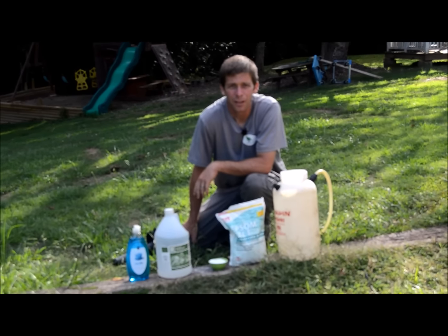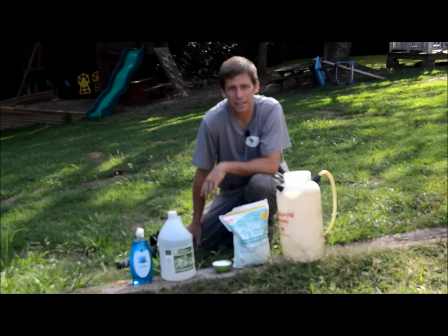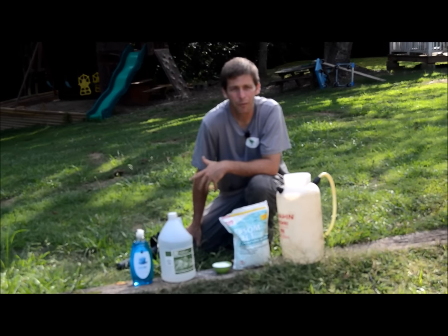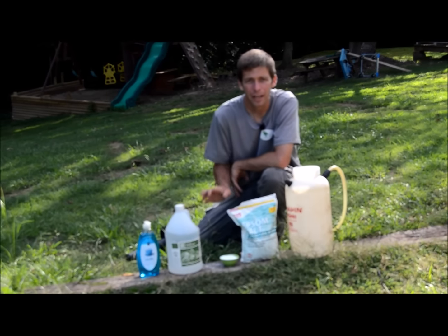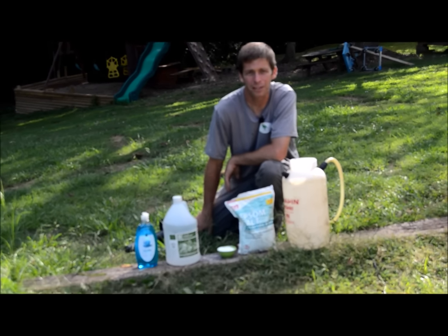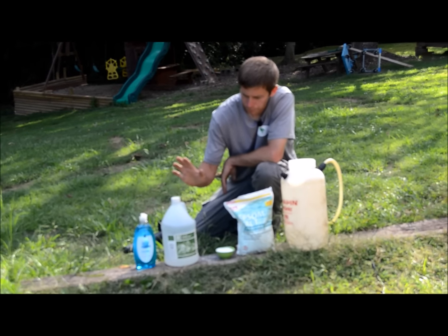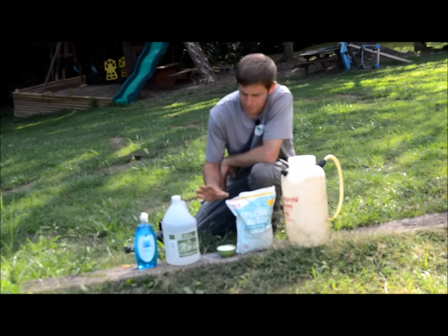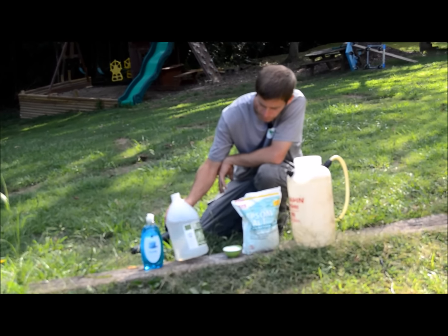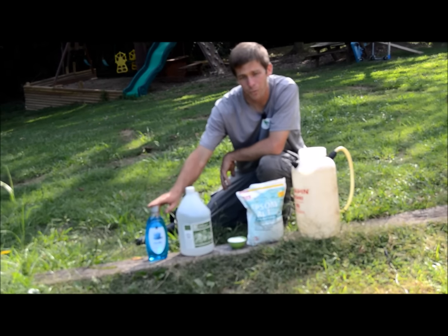Hey, it's Jason Creel. One of the things I've been reading about is how to make a homemade weed killer. There's a bunch of different recipes out there, but I'm going to show you some of the common ingredients. The common ingredients I keep coming across are salt — I've got Epsom salt here — just regular vinegar, this is white distilled vinegar, and blue dish soap.